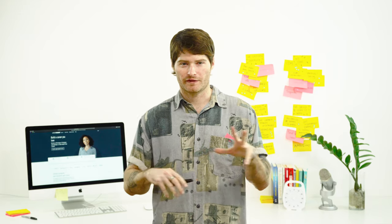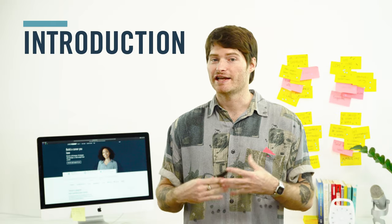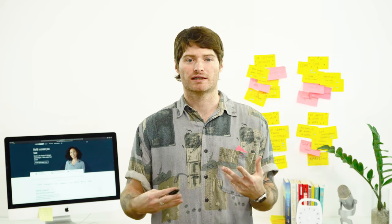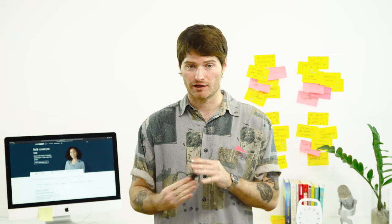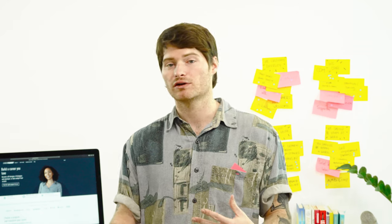Now that you have all the physical things set — the space, the agenda, the supplies, the materials, and the snacks — it's time to talk about how to conduct the workshop. The first thing is an introduction: give a brief overview of what you'll be doing throughout the day to set expectations. Don't forget that if you're going to be filming or taking photos, you need to get their consent up front. Make sure everyone is okay with having their face photographed, and in a more corporate environment you might want a written consent form so everyone's aware of the data policy.